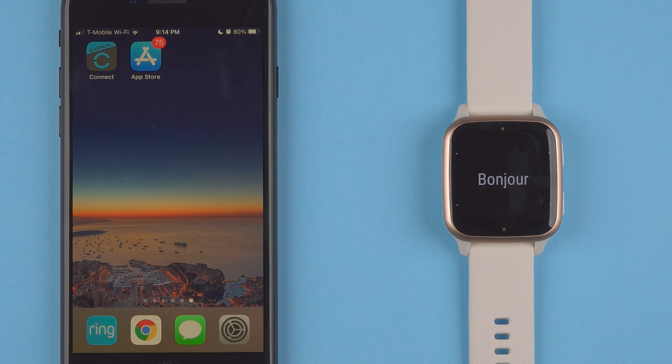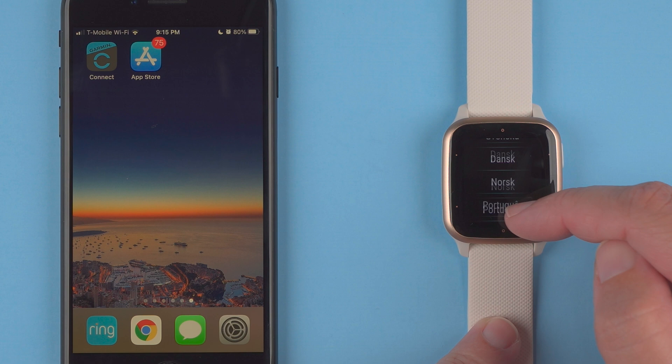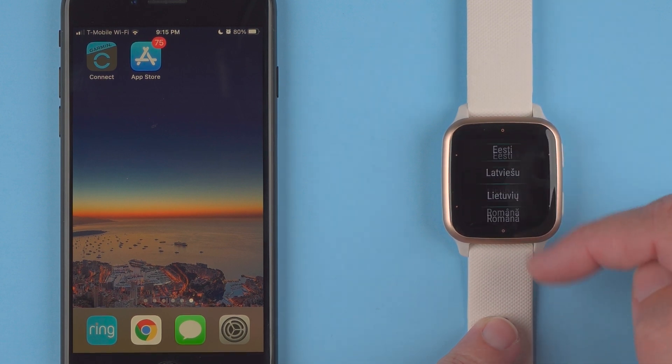Now we have a little hello in multiple different languages, and it's not super obvious but in order to get to the next one you tap on the screen here, or you can swipe from right to left if that didn't work. Here we can select our language. There are actually several languages to choose from, so that's always nice.